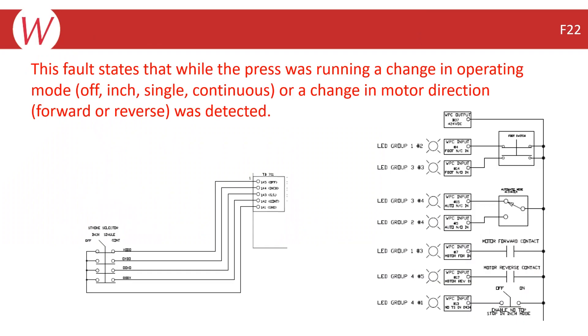An F22 error is generally a change in operating mode error related to either your motor forward and/or reverse contactor or your stroke select switch wiring. Regardless of whether you have a SmartPak integrated or a standalone system, the change in motor direction troubleshooting will be done at the WPC-2000 processor board.